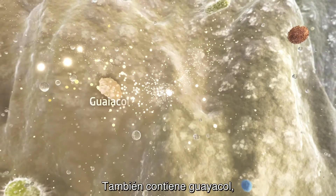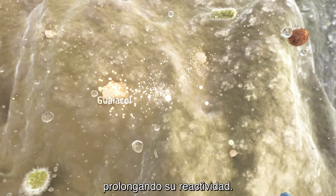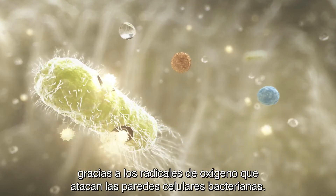It also contains guaiacol, which stabilizes the oxygen radicals in the gel, prolonging their reactivity. Bacteria in the gel are eliminated as the oxygen radicals damage bacterial cell walls.